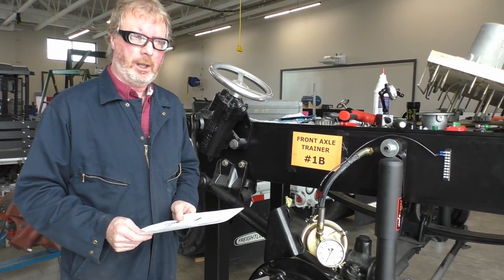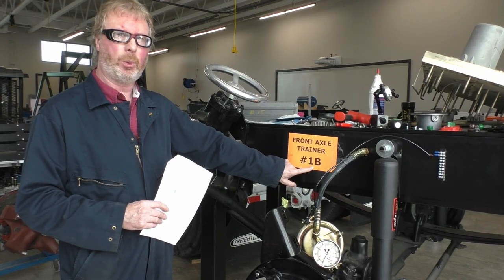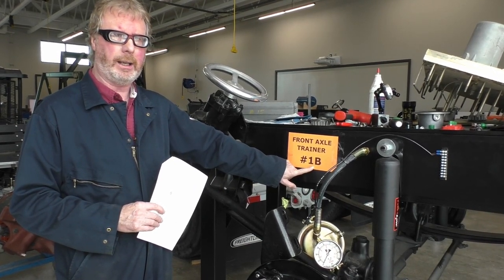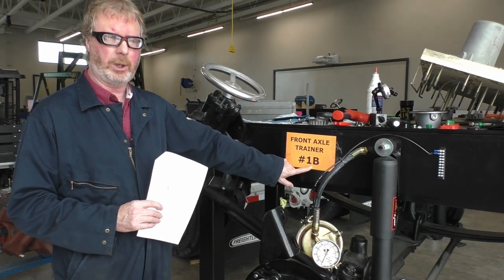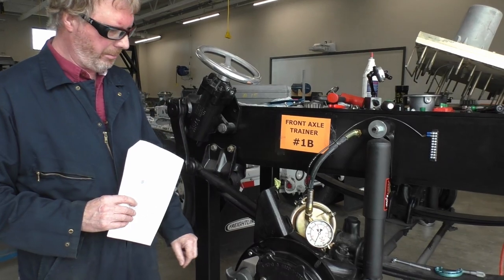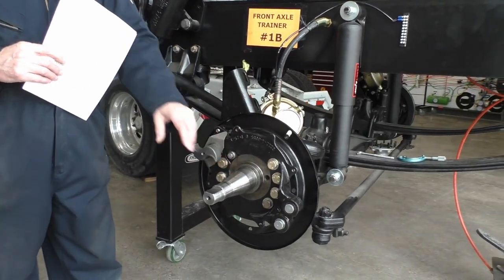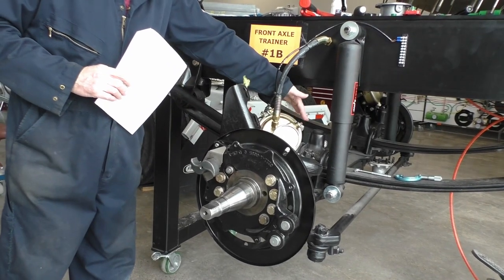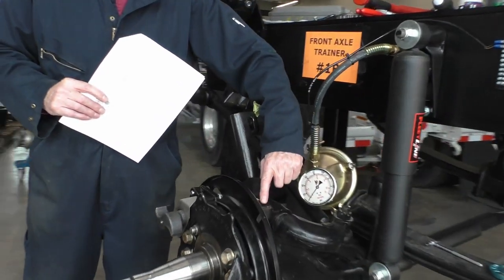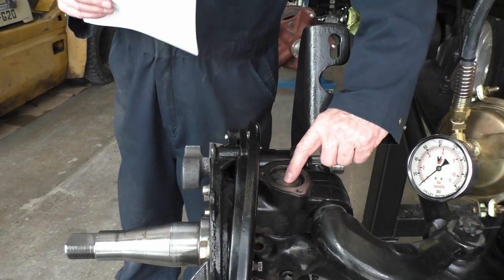Okay, welcome back. We are working with our number one A and number one B axle trainer, which means I have one adjusting slash lock nut. On this side I have removed the brake drum, the brake shoes, the brake hub, the brake cam — which is sitting over the back side — and also the top and bottom caps which are above the king pin.